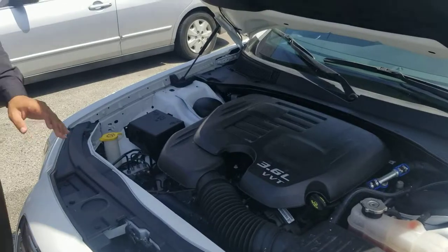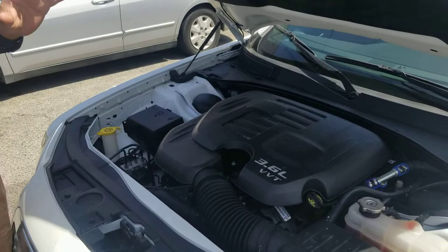Hey, how you doing Andy? This video is for you. Thank you for your business of purchasing this 2014 limited edition Pricer 300 stretch limousine.